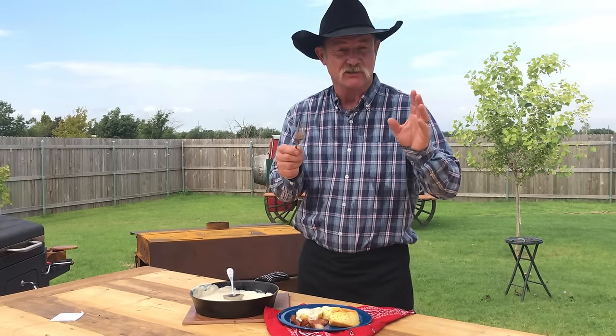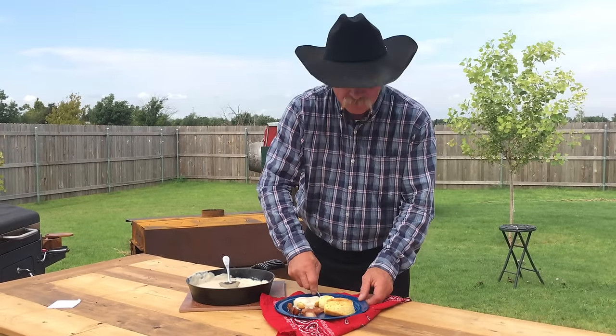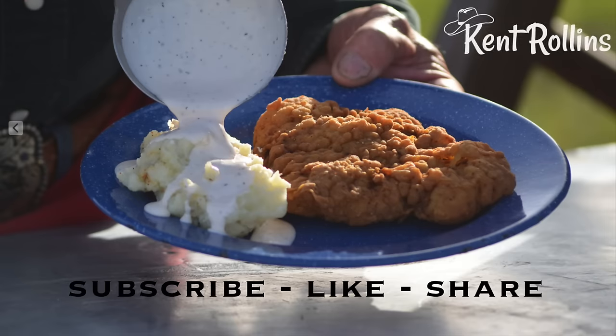That's the best thing since a pocket on a shirt or sliced bread. That is good. I would visit with y'all some more, but I ain't got time. Thank you and God bless you.